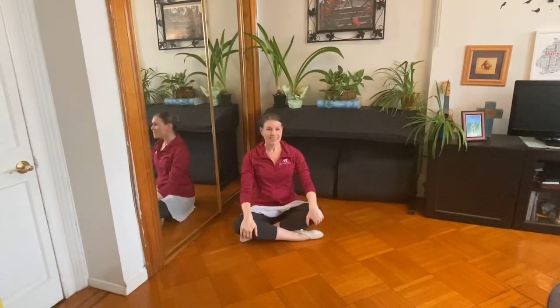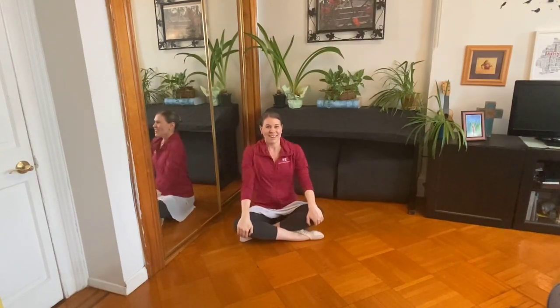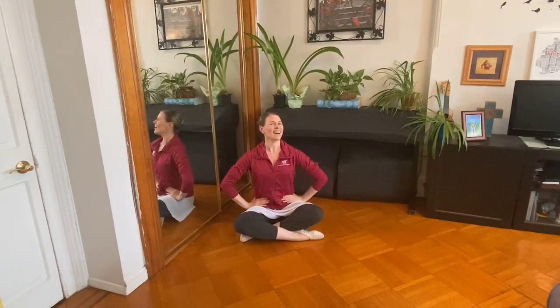Show me yes. Yes. Yes. Now show me no. No. No. Very tall. Maybe. Then we say, I don't know. I don't know. Show me yes. Yes. Ready? Show me no. No. No, we're very tall. Maybe. Maybe. Then we say yes, I think so. Ta-da. Excellent.